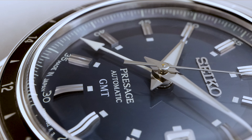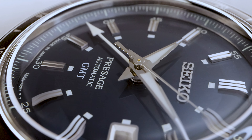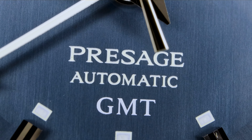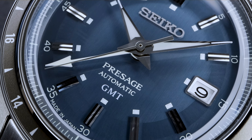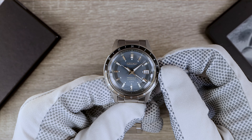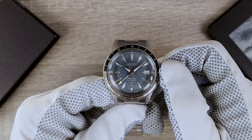The hands are traditional Seiko Dauphine and we have a pool-style seconds hand. There's white printing of 'Presage' above the 6 and 'Made in Japan' below. The GMT hand seamlessly blends with the design — it's pure white and easy to read. And it jumps. The jumping GMT hand signifies this is a caller GMT.